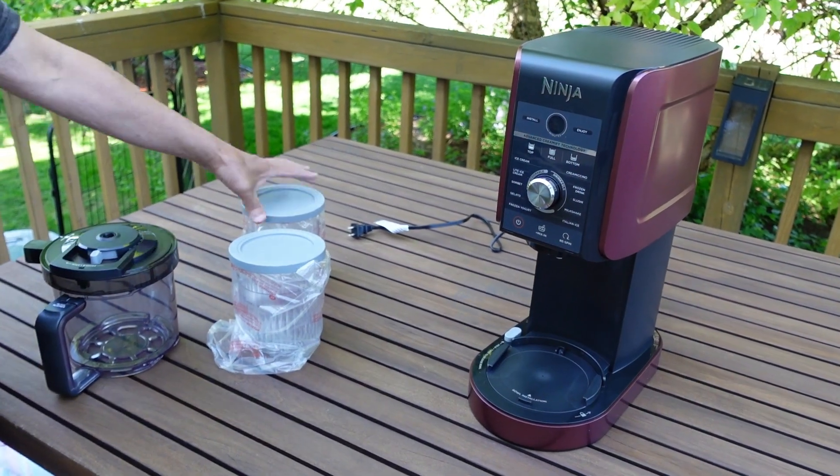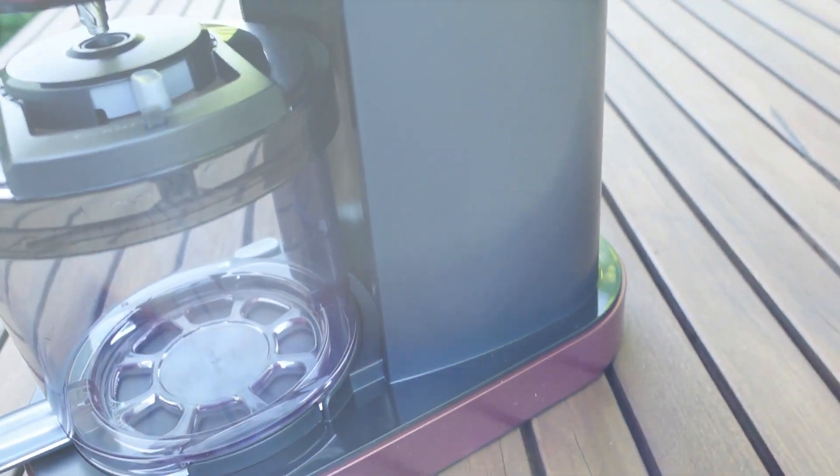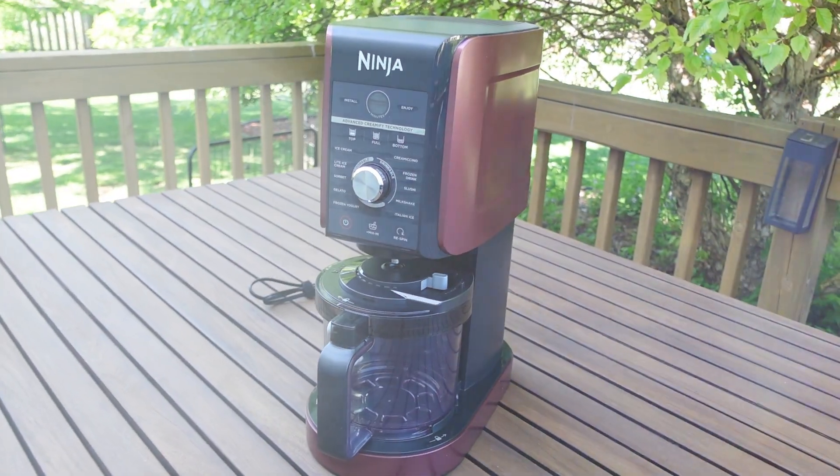Like I said, this is just a quick unboxing. I'll get these things set up in the freezer, start making ice cream tomorrow, and then we'll continue on with the video to give you guys first impressions on the Ninja Creami. I hope you found this video informative - please click the like button, subscribe when you have a chance, and thank you for watching.